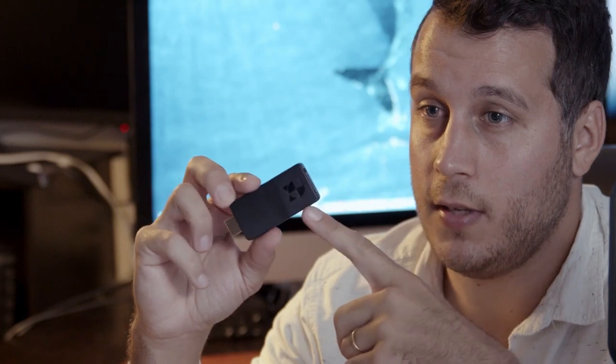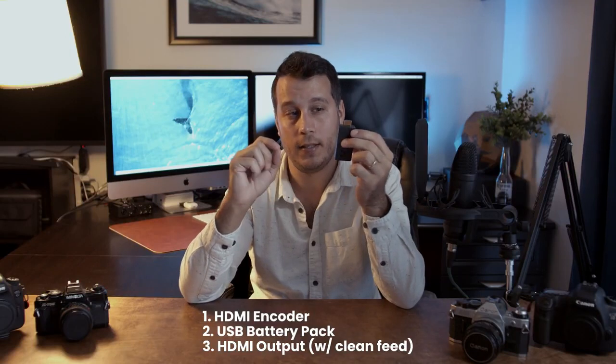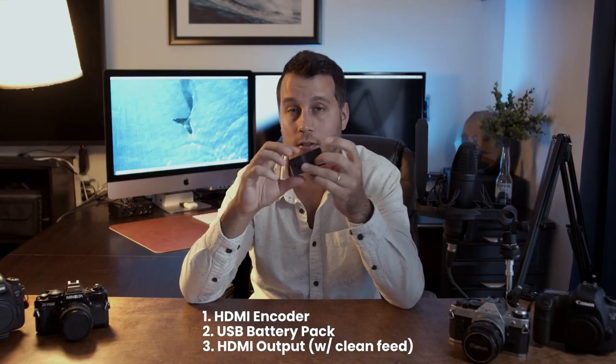I'm going to show you how I personally use this setup for live streaming. What you're going to need is this small encoder, a USB battery pack, and your camera — and that's it, you're good to go.